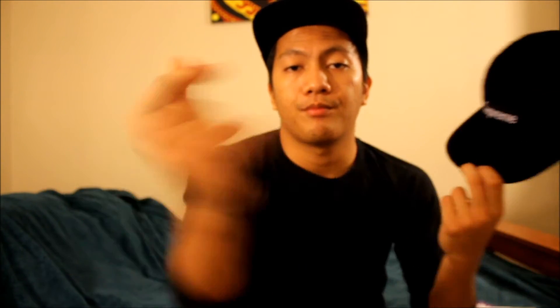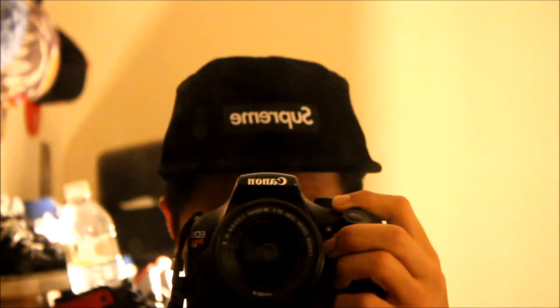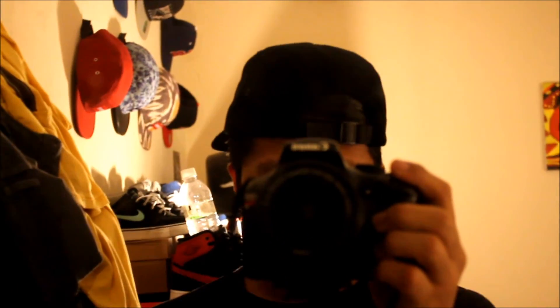That's pretty much it. I'm going to show you guys how it looks like. Alright guys, so you guys saw what this looks like — let me know if you guys want to see a video on how I rock my camp caps. So yeah, that's pretty much it. Comment, like, subscribe, and let me know what you guys think. Till the next vid, alright guys, peace.